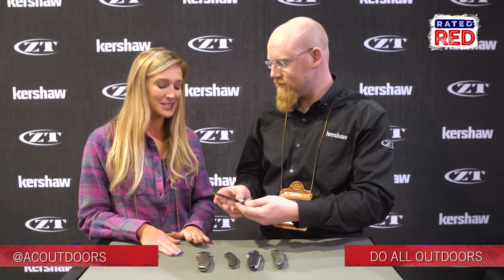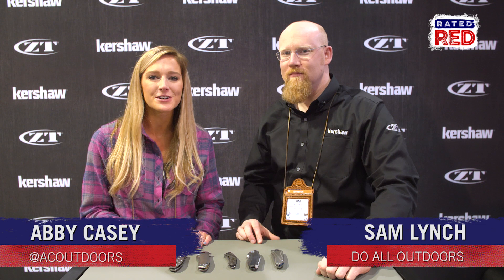Very nice. I love this ZT series, but I want to know what you guys think. Tell us in the comments and don't forget to head over to Rated Red's YouTube channel and hit subscribe. From Vegas, I'm Abby Casey.